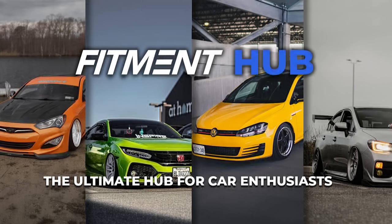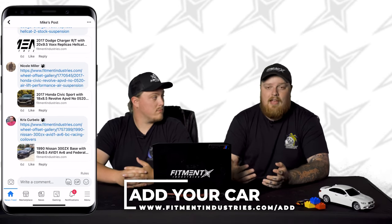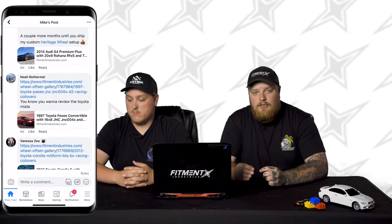Welcome back to another episode of Reviewing Your Cars. This is a special edition. If you didn't know, we have a Facebook page called Fitment Hub. You can go there and talk to some of the guys from Fitment Industries like Gels or me, maybe Alex, even Sean. Head on over there, talk about cars, post your car. What we did was make a Reviewing Your Cars episode based on Fitment Hub — we asked people to drop their gallery links and that's exactly what we did. We have some really dope cars to look at today.